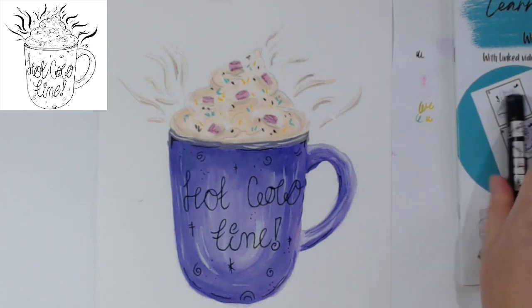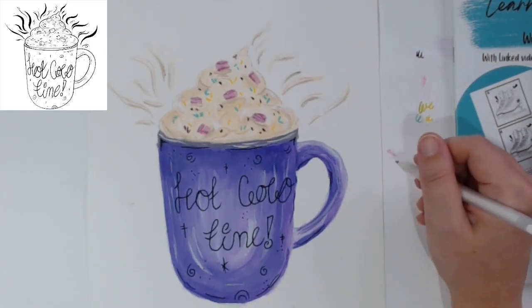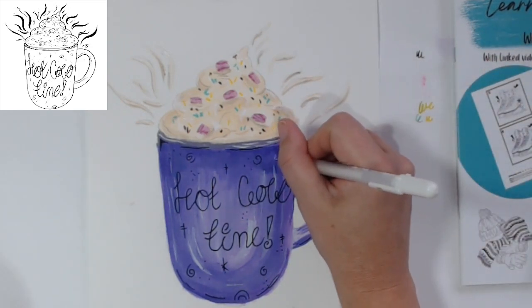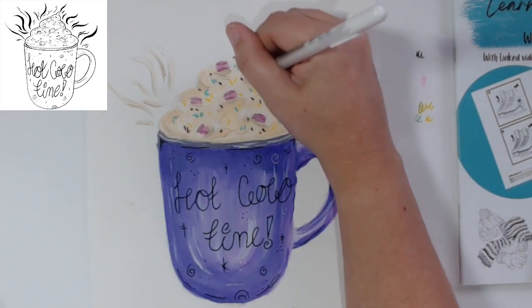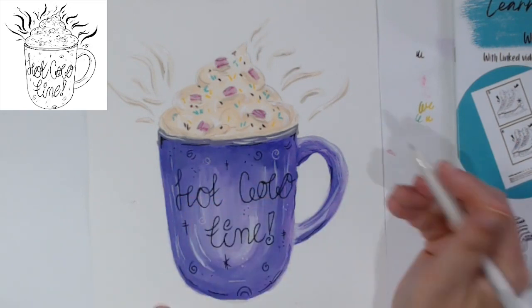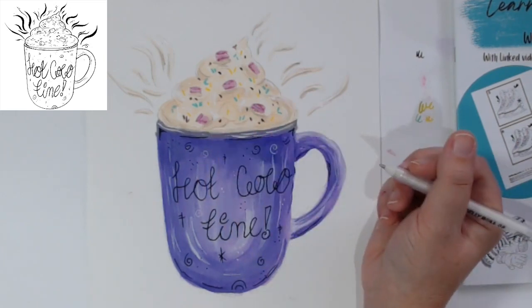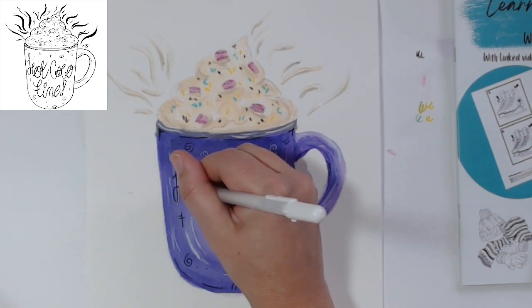So let's get the white gel pen out - the gel pens I've got are Jelly Roll, but I've heard you can get a Uniball white pen and from the sounds of it they're very good. You can see we can have some nice little white sprinkles, white dots here and there. We can emphasize these heat lines some more with the white as well. You could even highlight the lettering a little bit with it - just coming around.